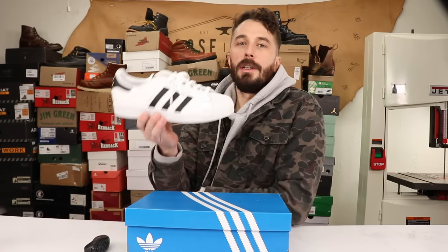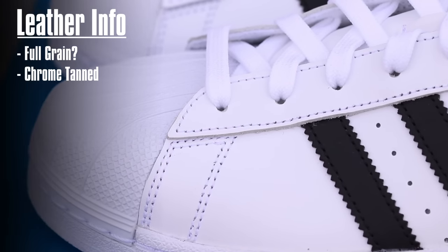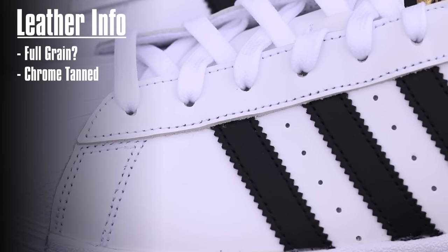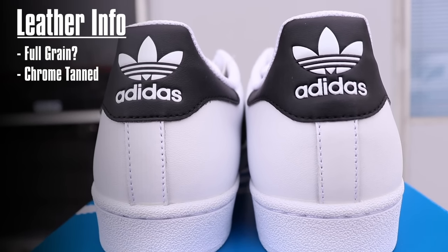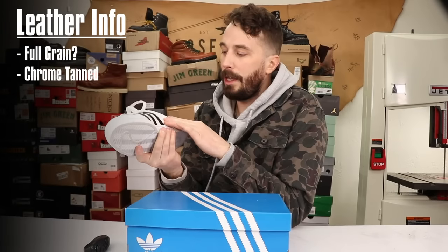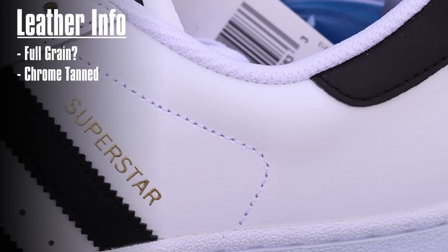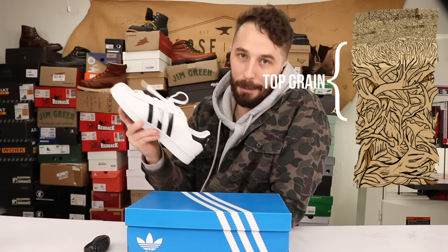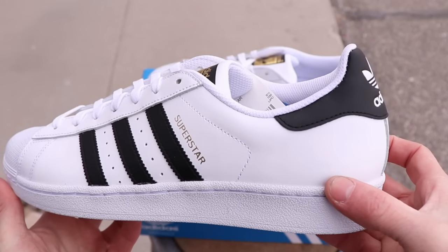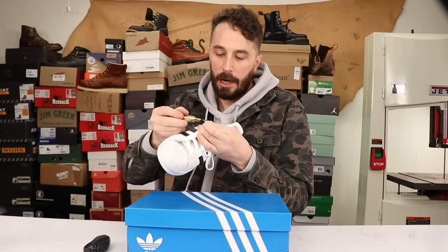Now let's go over the information we can gather about these shoes before cutting them in half, starting with the leather as always. This is clearly a chrome tan leather — you can tell by the bluing in the cross section. It says it's a full grain leather, but I doubt it's a real full grain. It's probably more of a top grain because usually this style of leather with a really even finish on top, they buff it down to get rid of any imperfections and then put the finish on top. The best way to tell if it even has a grain is to do this little bend test where we bend it and cut a little cross section out.